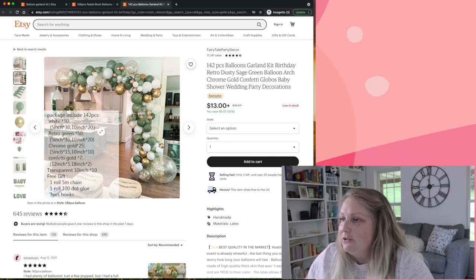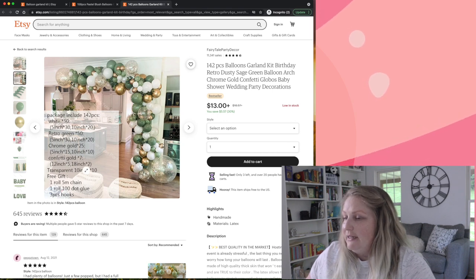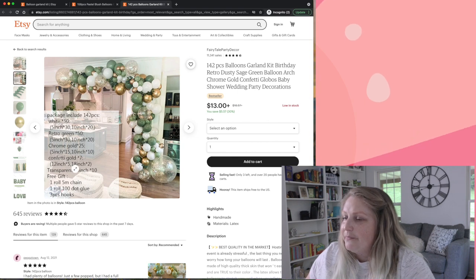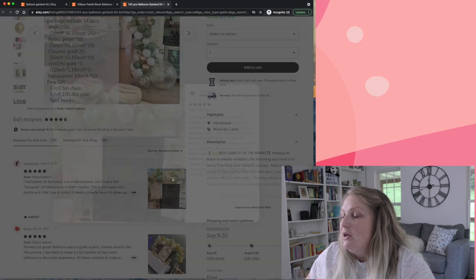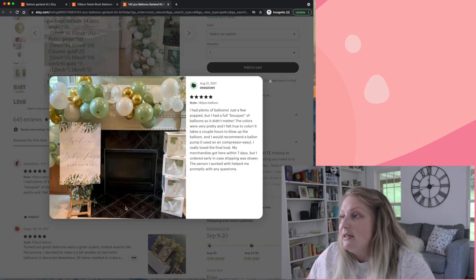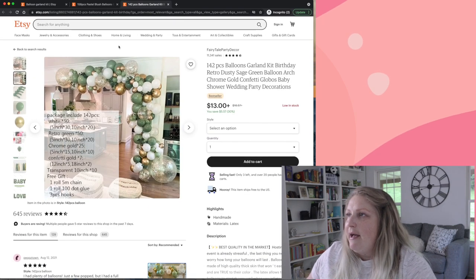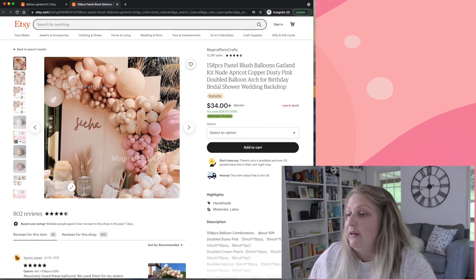Here's a listing: 50 white in 5-inch and 10-inch, retro green in 5-inch and 10-inch, chrome gold in 5 and 10-inch, confetti gold in 12 and 18-inch, plus 10-inch transparents. But I still don't see those 36-inch balloons from the cover image — and wait, that's not the same kit. It's still a fake picture! Apparently you've got to fish around on Etsy too. But here, for instance, look at this other one — I am obsessed. I think I'm going to buy this kit right now.